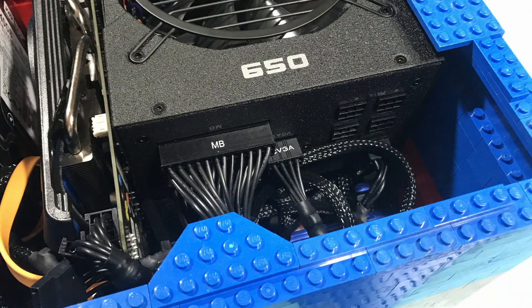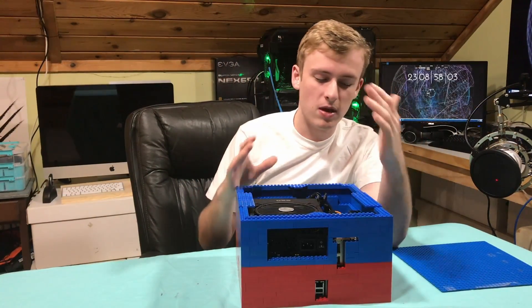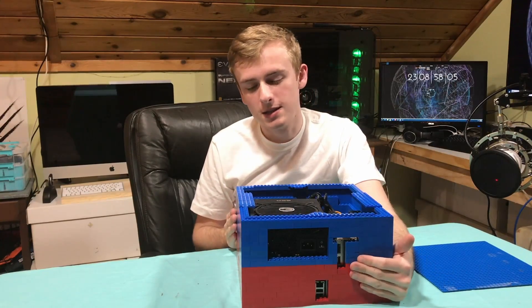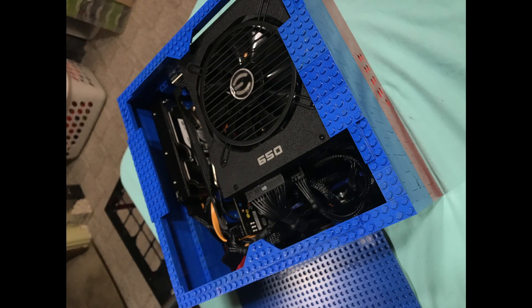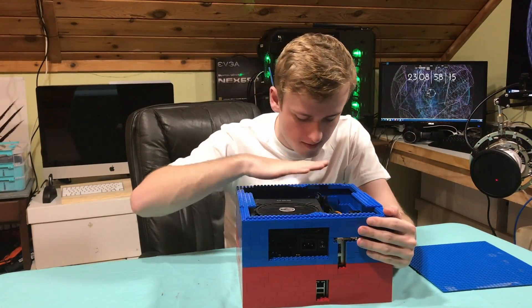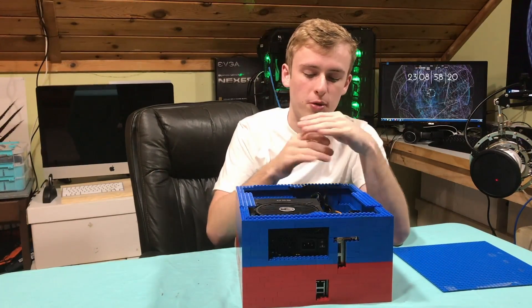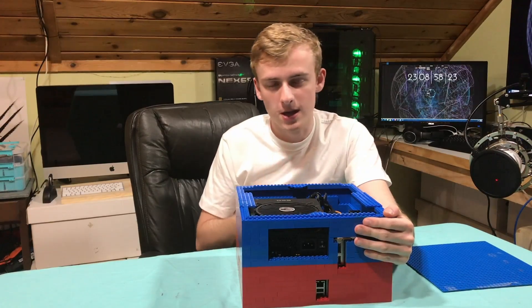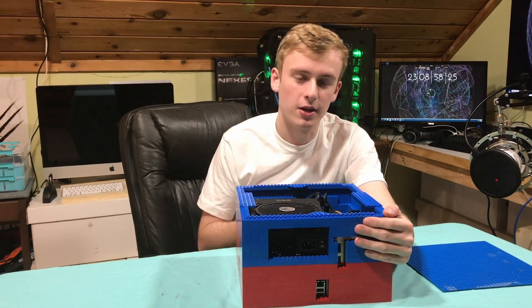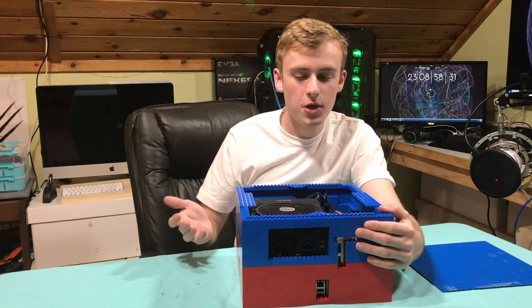For cable management, you really can't do much with a case this small — there's no room to build that in. I left a good bit of space in the back to store wires. Cable management won't look pretty, but at a case this size you're not worrying about what it looks like inside. I did extremely compact cable management and had to make sure cables were looped in a way that they wouldn't push too much on the back wall — there's a lot of pressure on Legos and you don't want to bend or damage them.